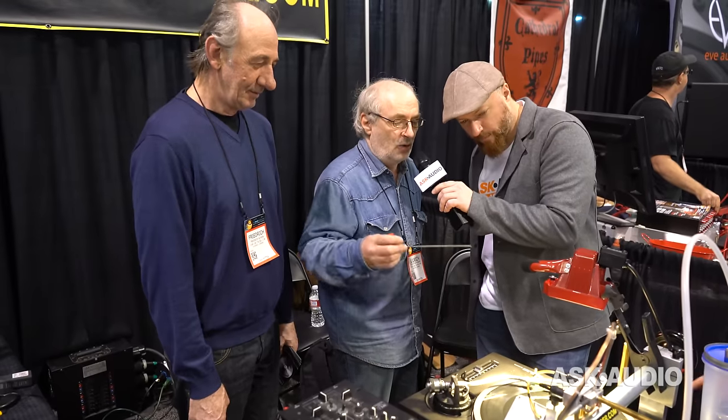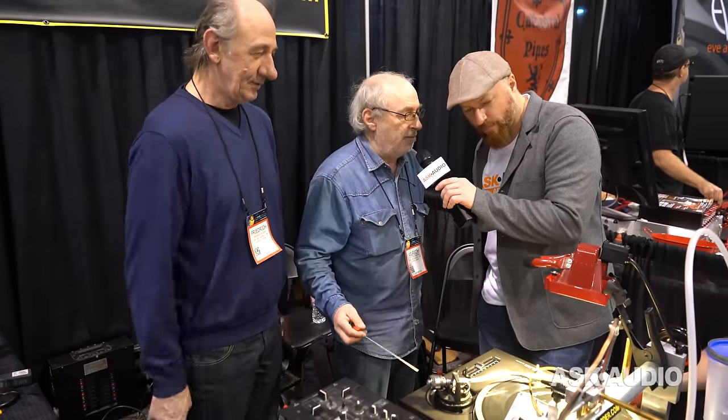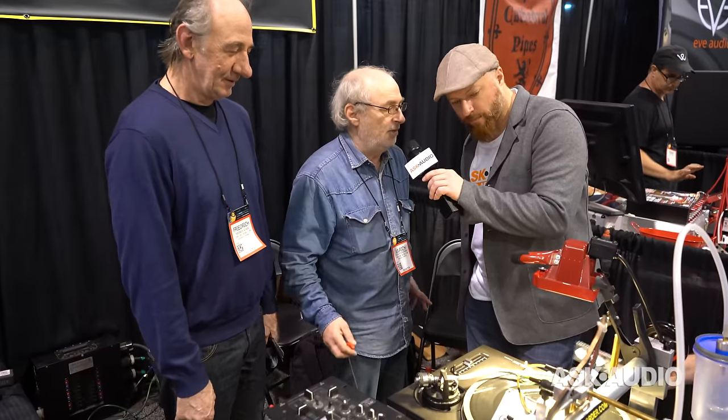One big question I have is how much are the blank vinyl discs? The blank vinyl discs are $2.50, 120 grams. We also have 180 grams, and we have each dimension — seven inch, ten inch, even eight inch. It's also possible to cut master plates for a plastic factory. Everything is possible with this machine.